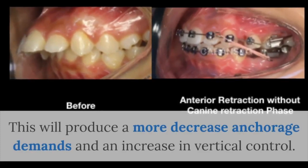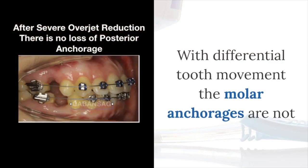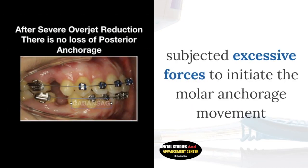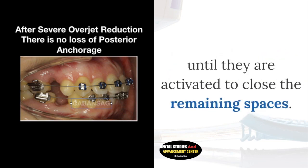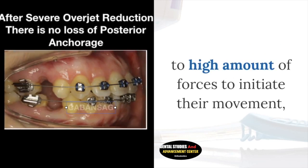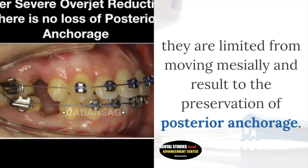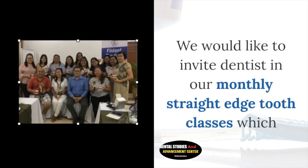This will produce decreased anchorage demands and increased vertical control. With differential tooth movement, the molar anchorages are not subjected to excessive forces to initiate molar anchorage movement until they are activated to close the remaining spaces. The anchorage molars, because of this differential tooth movement, are not exposed to high amounts of force to initiate their movement. They are limited from moving mesially, resulting in the preservation of posterior anchorage.